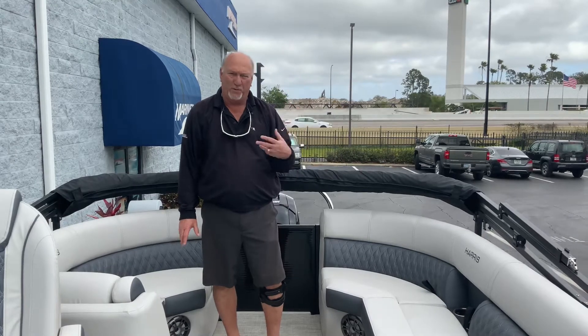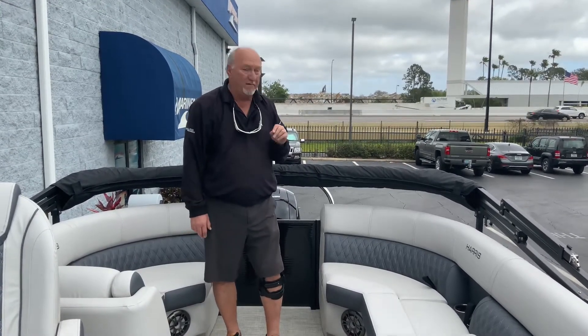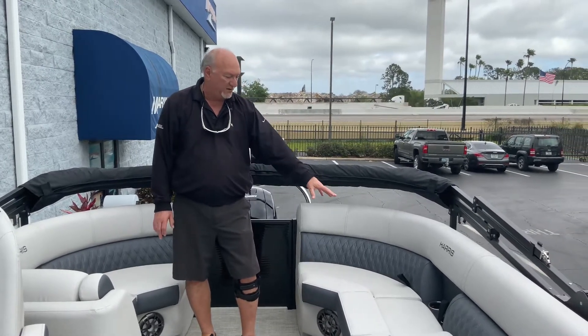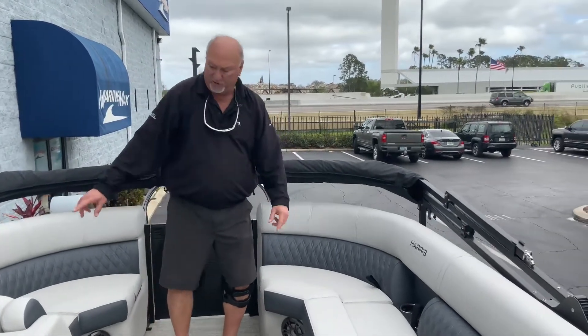Harris is one of the oldest pontoon boat builders in this country. They've been building pontoon boats for 62 years — a long, long time. They've pretty much got it figured out by now. One thing about Harris is they've got lots of cup holders, and wherever you see cup holders, there are USB ports.